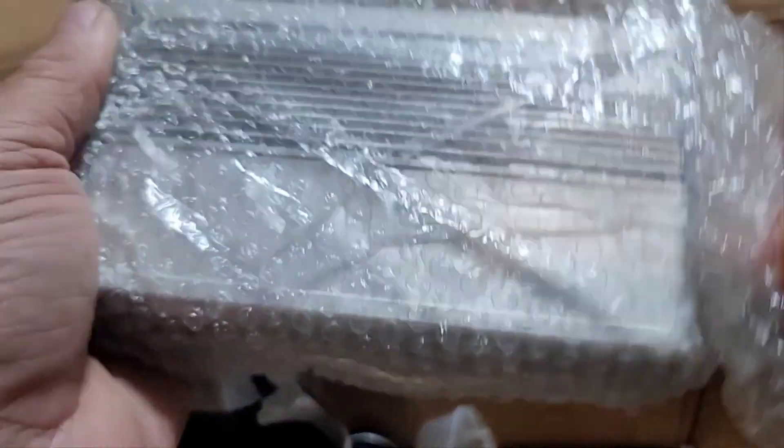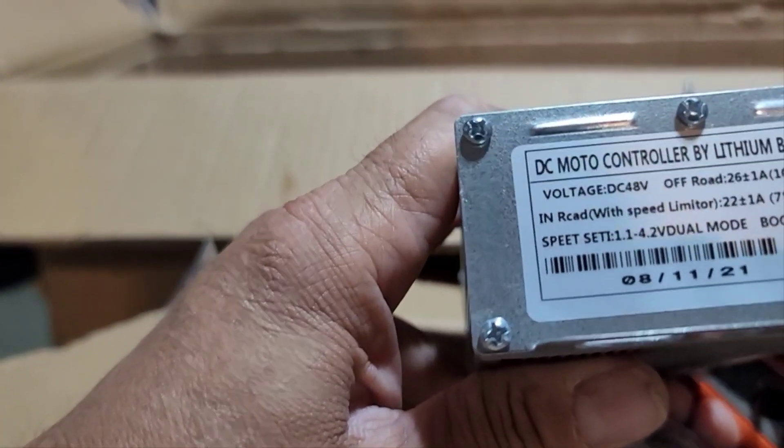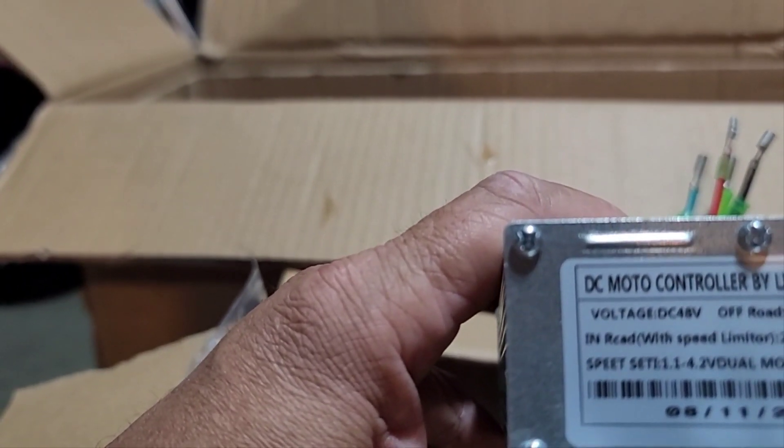Look at this controller — pretty nice size controller. Not sure if we're going to be using this one yet, especially if it's a class two, because this customer likes to throttle up.